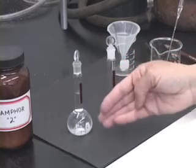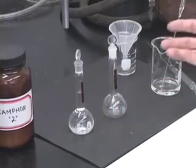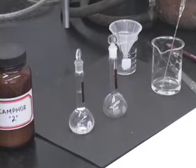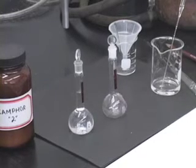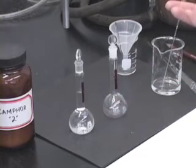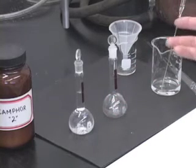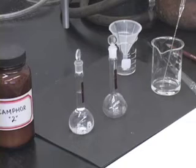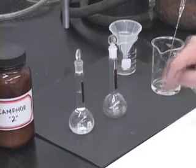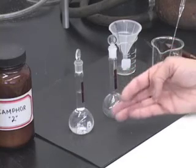So, I have my camphor solution. Similarly, you can prepare the solution for your product, and then you are all set to determine the specific rotation of the camphor and your product solution that you would prepare. This is how we prepare a solution of known concentration to exactly the second decimal place in volume — in this case, 25.00 milliliters.